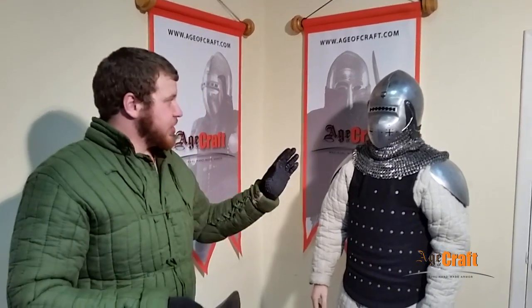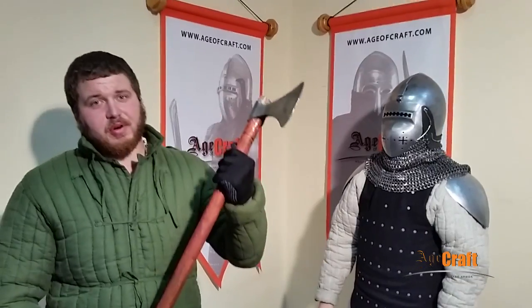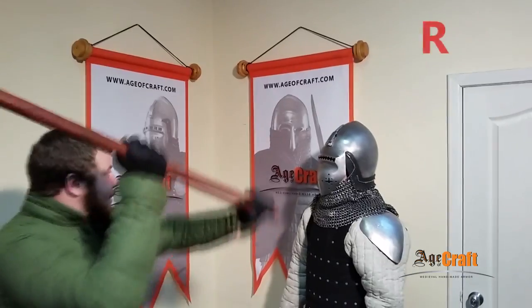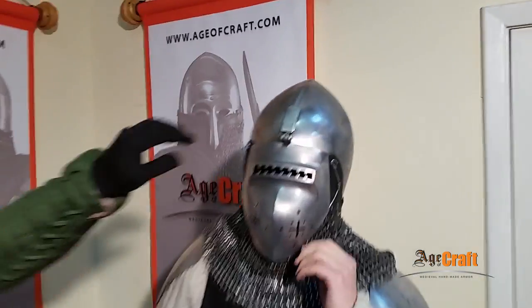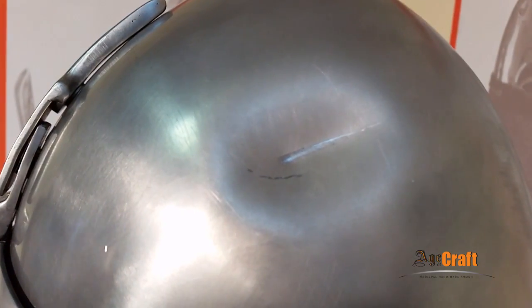Crash test number two: a bassinet with club visor, the same person, the same pole arm. The blow has been delivered with the axe at an angle. The dent is bigger, but the helmet is not broken — it retains its shape.